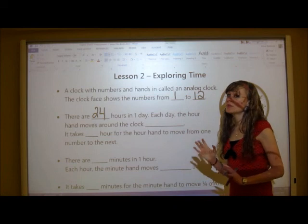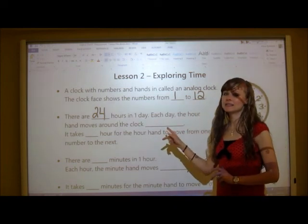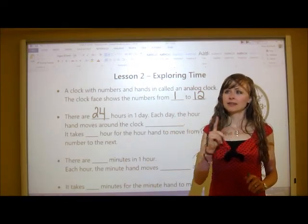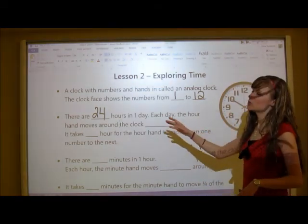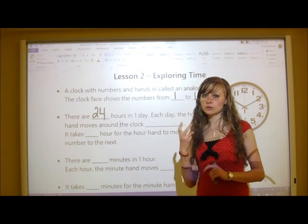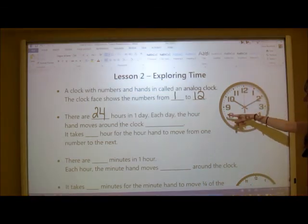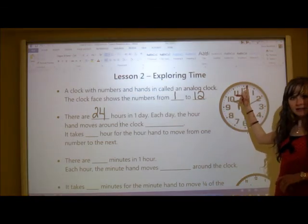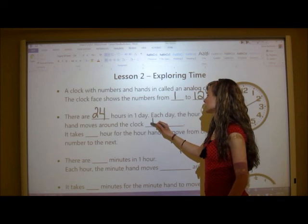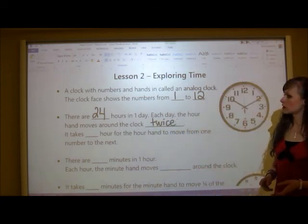Each day, how many times does the hour hand move all the way around the clock? You might think 24 times, but that's wrong. It actually only moves around the clock twice. It starts at 12, goes all the way around, and once it reaches 12 again — that's noon — it becomes the afternoon and goes around one more time. So the hour hand moves around the clock twice.